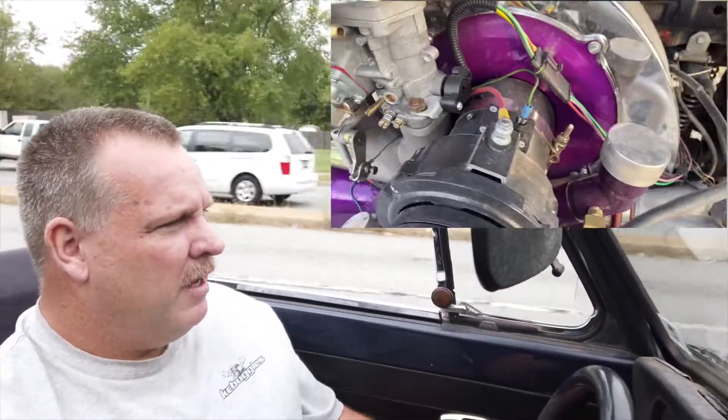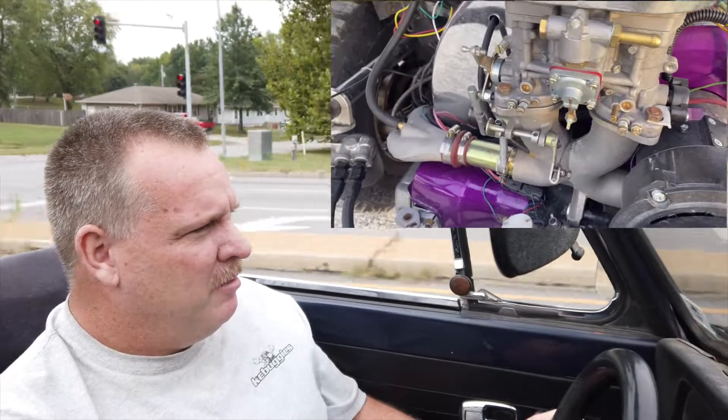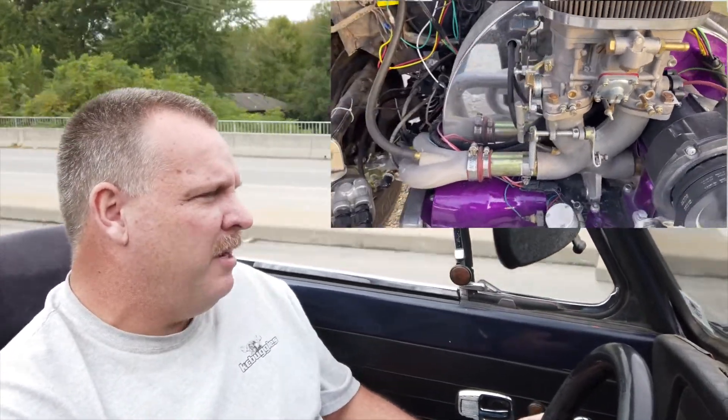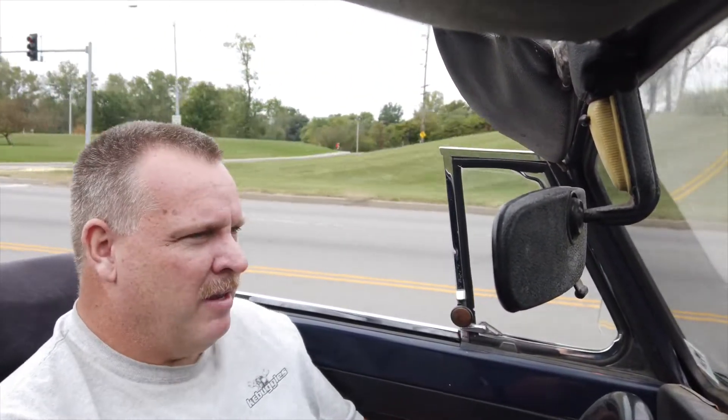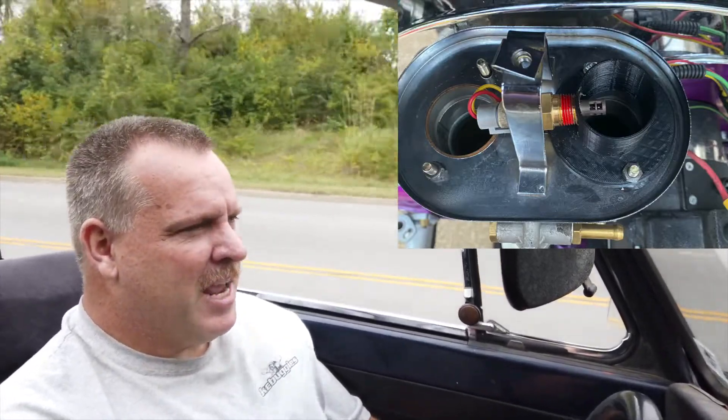I've got a Weber 44 IDF that has been gutted — I pulled the Venturis and the boosters out of it, everything — just to open it up some more. That's what I'm running as a throttle body. I made it really easy to mount; it's all pretty standard stuff for Volkswagen engines. I did make a bracket and mount a Ford-style throttle position sensor on the end of the throttle body. Then I 3D printed a velocity stack for the top of the Venturi on the throttle body and mounted the intake air temperature sensor in there.